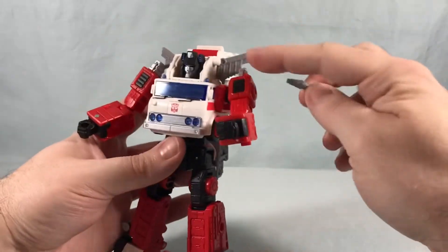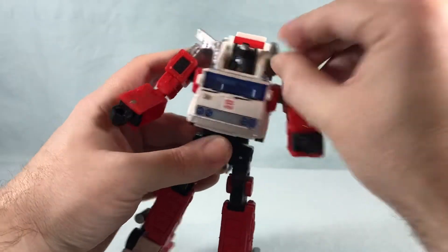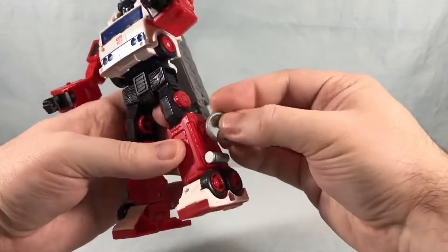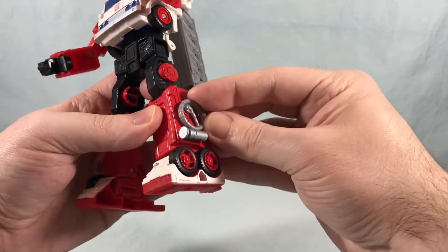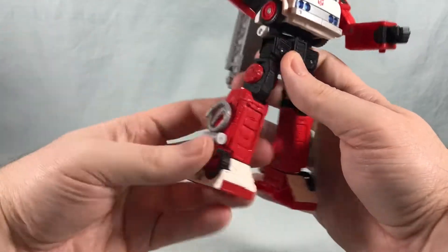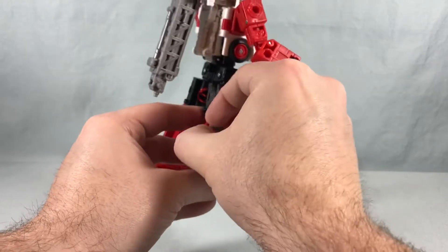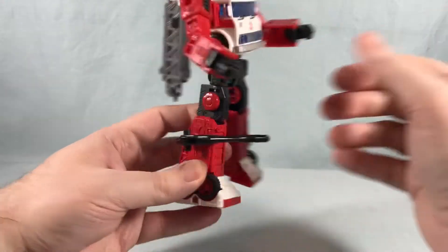He's got these two little hose pieces that you peg into the side of his legs. I don't even know why these come off honestly — they tell you to take them off for the transformation and then you end up pegging them back into the exact same spot. I guess it's so you can take them out and peg in guns or other weapons, since it's all the same size pegs. You have two peg holes on the side of the arms, so if you want to pop one off and peg a gun in, you certainly could.